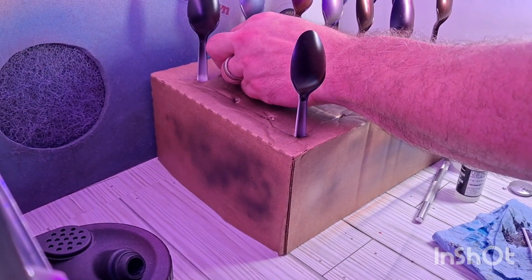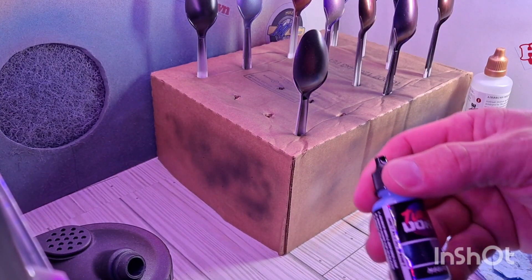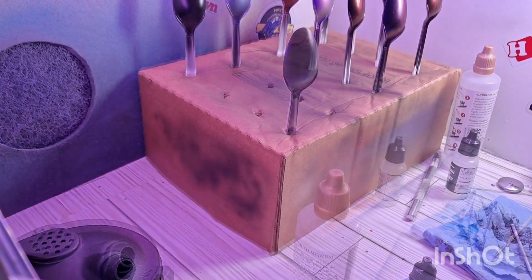Again, once I get these outside in the sunlight they'll really pop with some better lighting. So the next one up is going to be this one right here. We're going to work on Marago. Let me get things ready, we'll be right back.